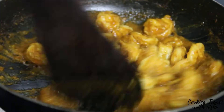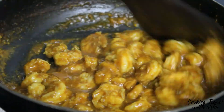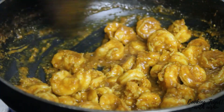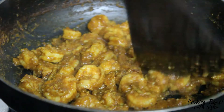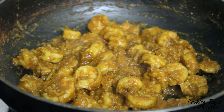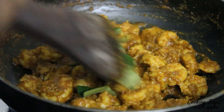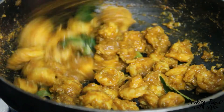Let's mix the prawns well until they are well cooked and dry. Now add a little bit of Karobla and mix it in. Serve it on the plate.